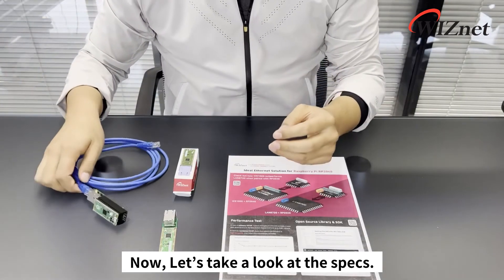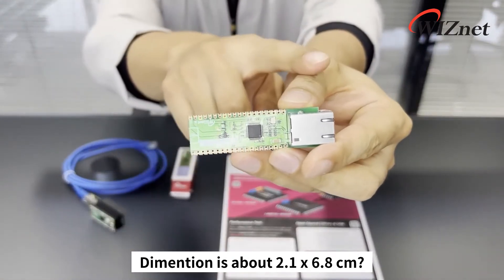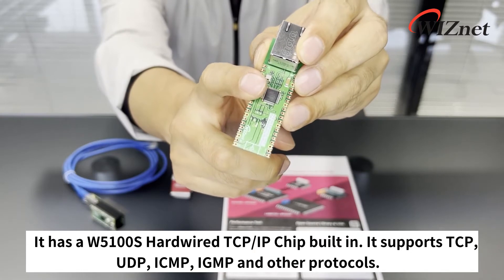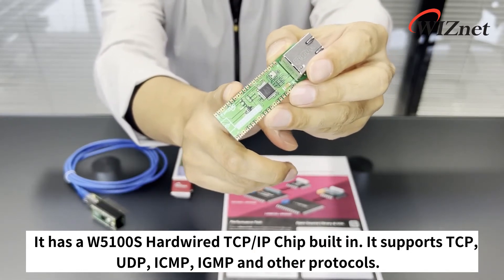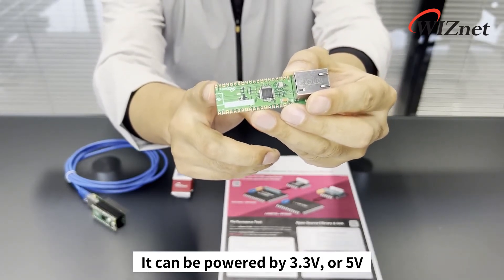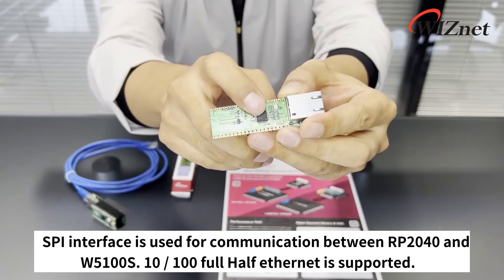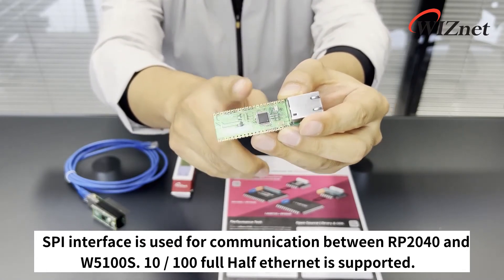Now let's take a look at the specs. The dimension is about 2.1 by 6.8 centimeters. It has a W5100S hardware TCP/IP chip built-in, and it supports TCP, UDP, ICMP, IGMP, and other protocols. It can be powered by 3.3 or 5 volts. SPI interface is used for communication between the RP2040 and W5100S. 10/100 full and half-duplex Ethernet is supported.